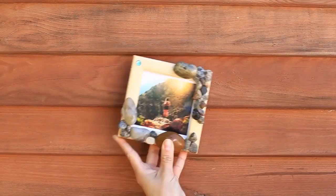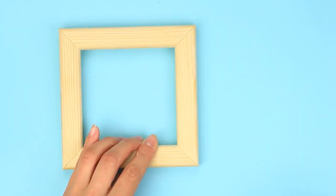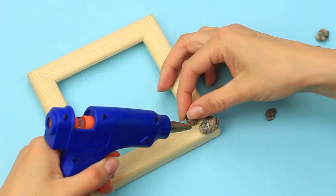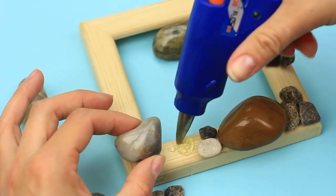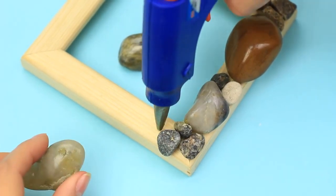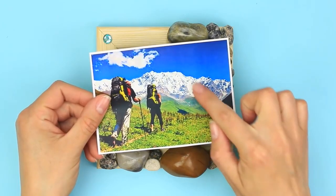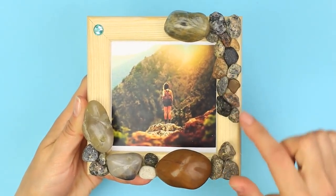Use natural materials to make another wall decor item that will remind you of your mountain trip. We'll need a wooden frame and some pebbles. Fasten the details with the hot glue gun. Attach the stones next to each other and make a few fragments. You can use large pebbles of different color and shape. Continue making the stone composition. Add a bright accent with a blue crystal. Put in a photo of your mountain travel — it looks gorgeous! The stones seem to transfer the photo to the frame, adding a 3D effect.